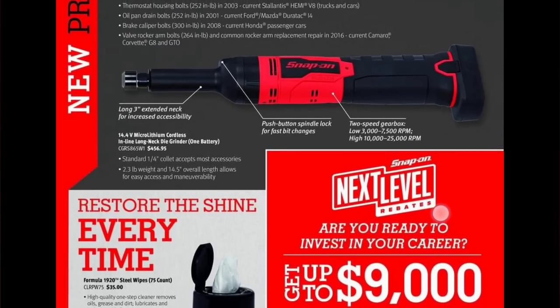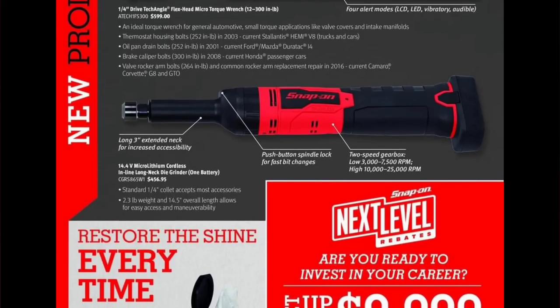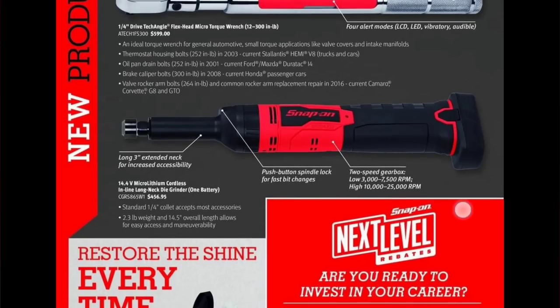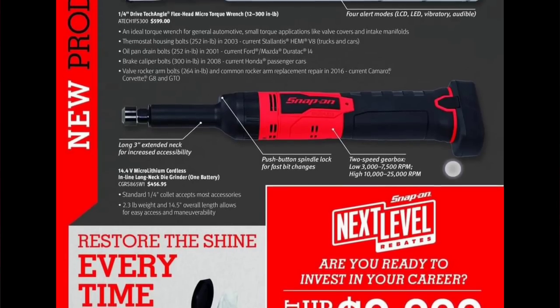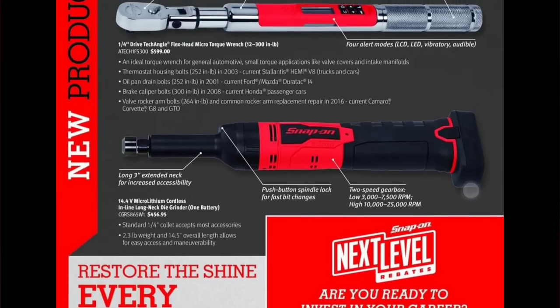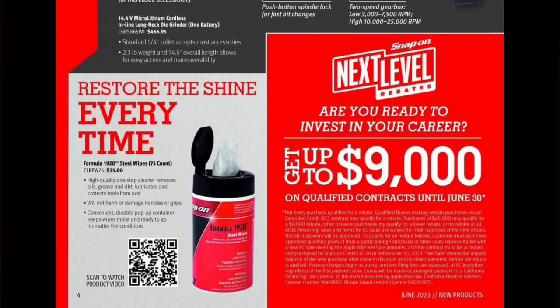We also have a three-inch long extended neck micro lithium long neck grinder for $456 — that's the tool itself with one battery. It's a new product with a push-button spindle lock and two-speed gearbox. Pretty slim design. I haven't heard anybody talk about this one yet.